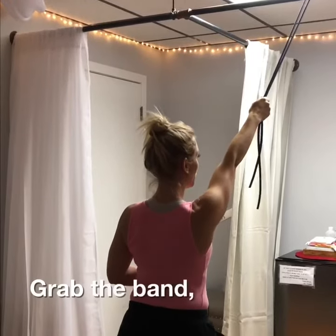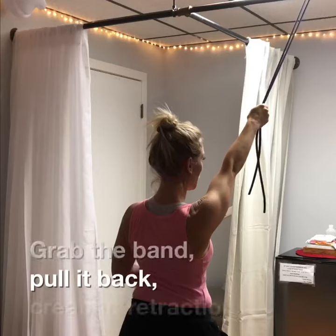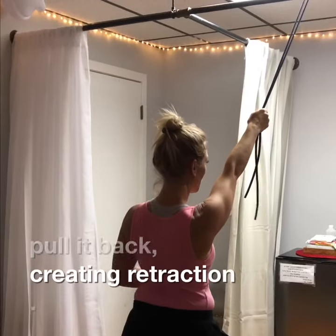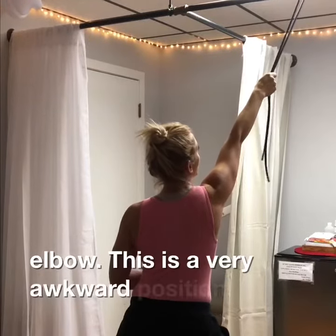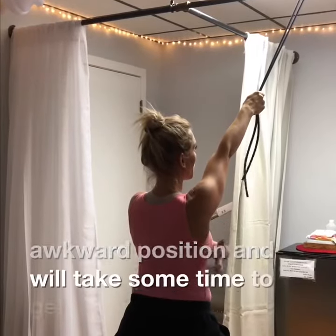Grab the band and pull it back, creating retraction. Now remember, I'm not bending my elbow. This is a very awkward position and will take some time to get used to.